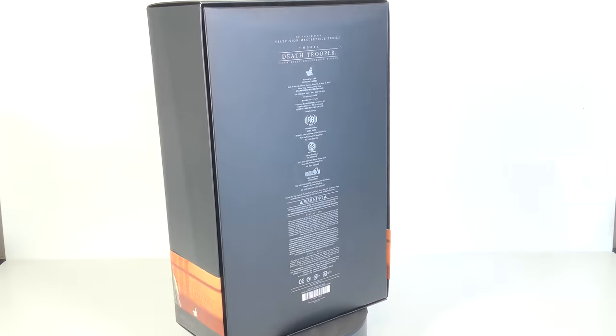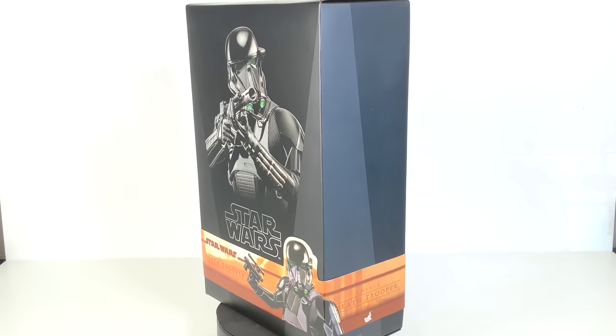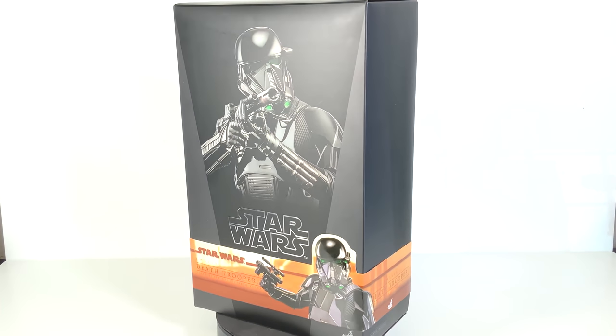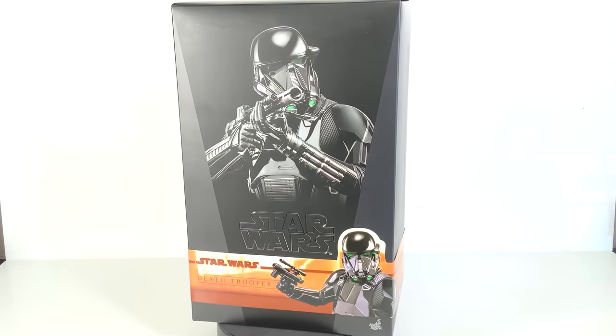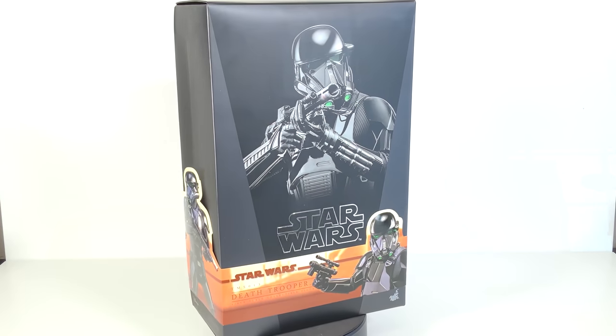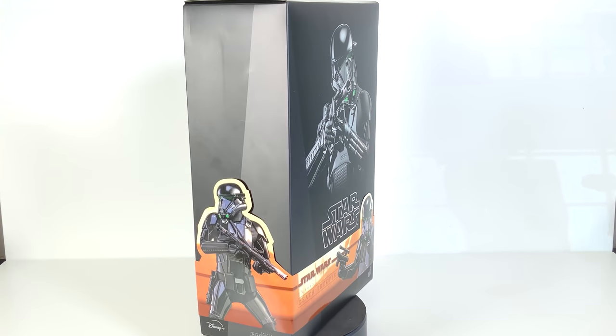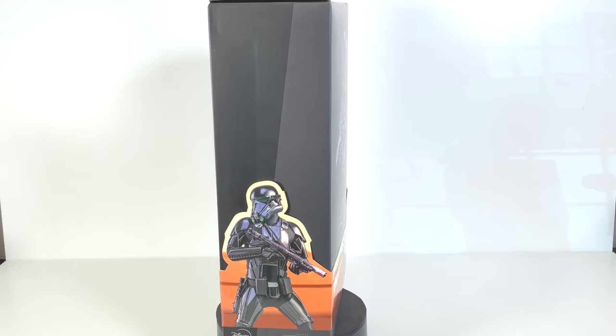Let's first take a look at the box. It appears that all figures from The Mandalorian series will have the black box with the bright colored cigar band around the front and sides. There's a great image on the front as well as a really cool image on the side. So let's go ahead and open this up.